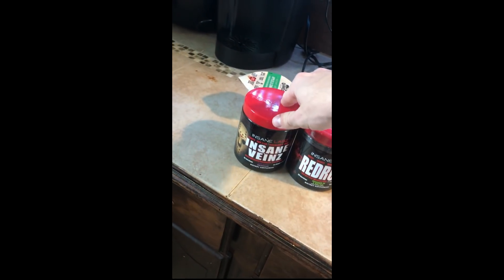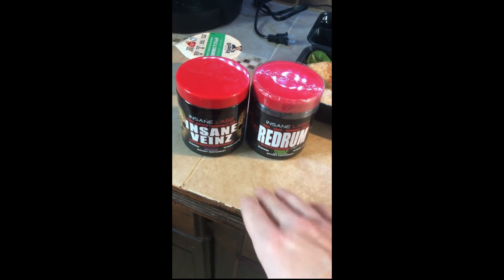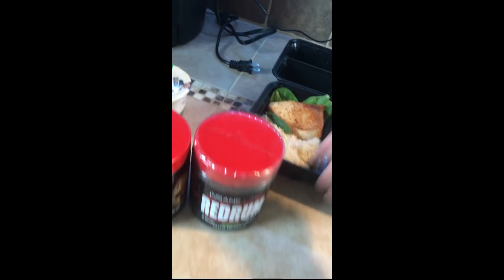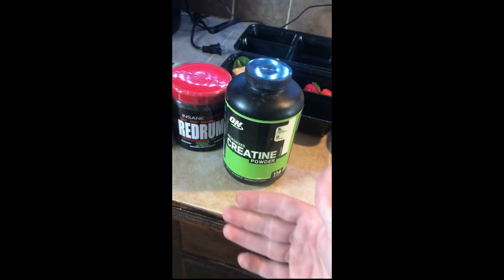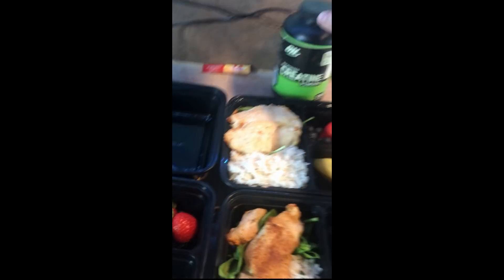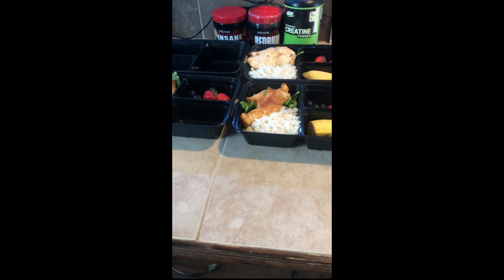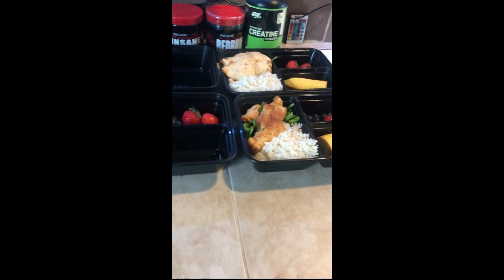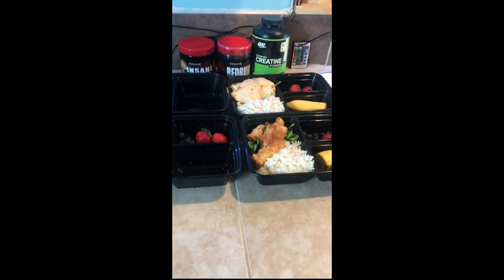When we go over to the supplements, I have Red Rum and Insane Veins by Insane Labs. This is just my opinion and what has worked best for me for exercise. I also use creatine, which has been scientifically proven to increase your lifts by around 30 percent in terms of strength. If you're specifically a runner or do cross country, creatine won't do much for you. Also, drink plenty of water. I did leave out that I drink a protein shake that has around 68 grams of protein, which helps make sure I'm getting enough protein for muscle development along with fats and carbs.